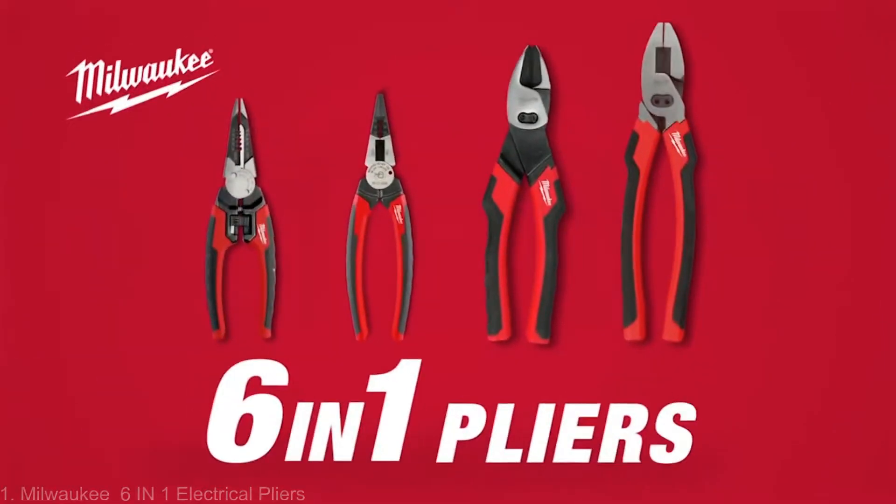Designed by the trade, for the trade, Milwaukee introduces a line of six-in-one pliers to provide game-changing productivity.